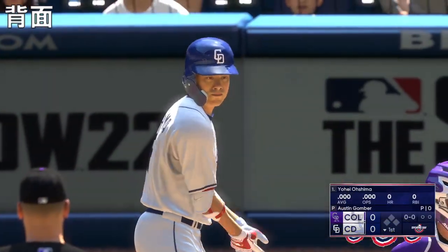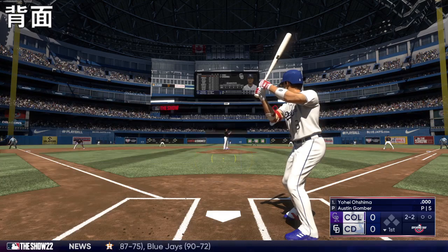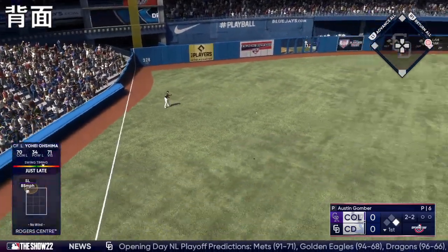Here's the rookie center fielder, number eight. The count goes to 2-2. That's the third — and a base hit right there. The leadoff man is aboard.